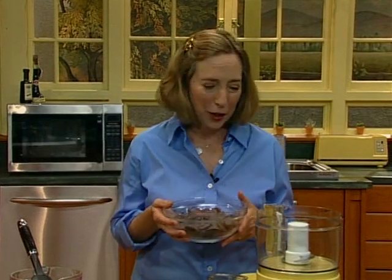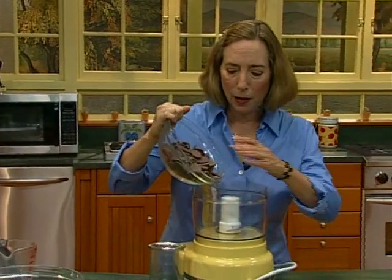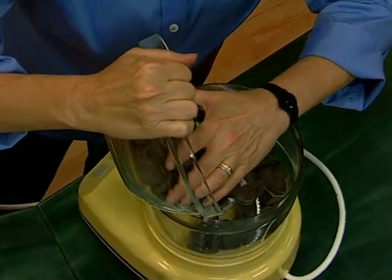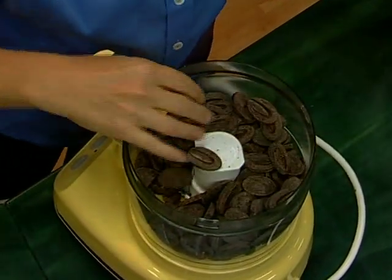Have you ever heard of the term chocolate ganache? It sounds like a fancy French technique, but actually it is the easiest and most delicious chocolate filling and frosting that you could ever encounter, especially when made in a food processor. And it's especially delicious when you use your favorite eating chocolate — a really good quality bittersweet chocolate — because chocolate ganache is just chocolate and heavy cream.